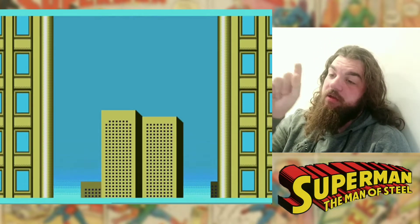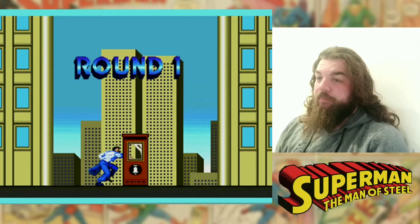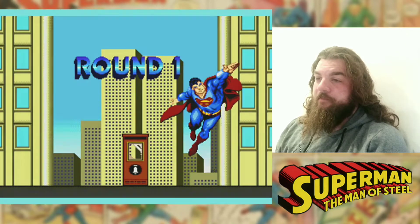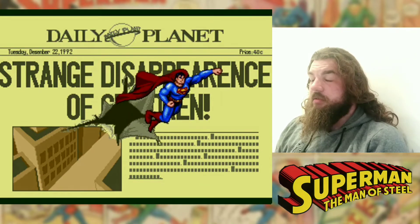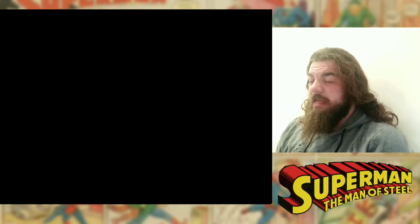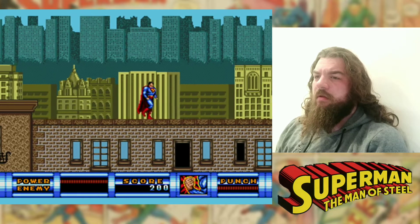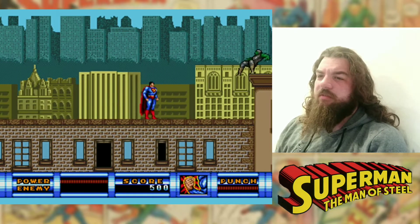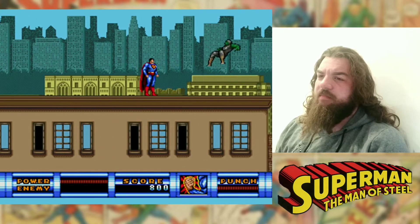This intro is awesome. I love that. This came out in '93, I want to say. Basically it's a side-scrolling action game.